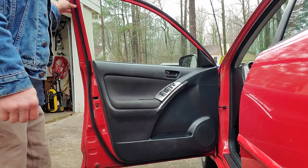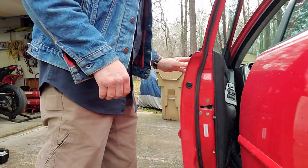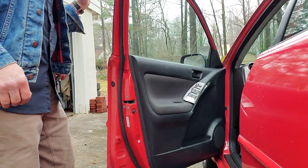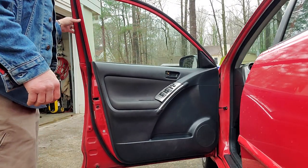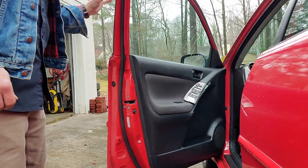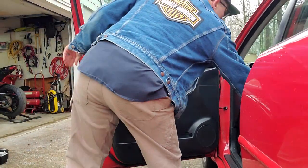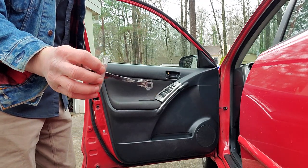Now we test it out. It used to just swing open too easily. Now it opens and kind of stops right there, then you can open it the rest of the way. That was the main issue — that middle point was just worn out. The original piece was totally worn out after 200,000 miles.